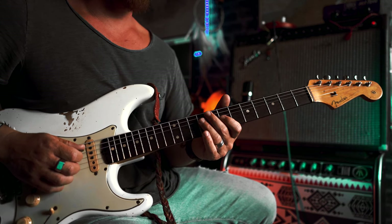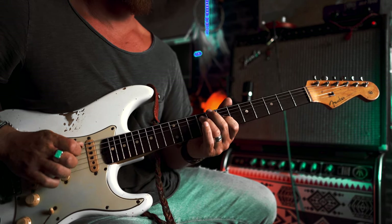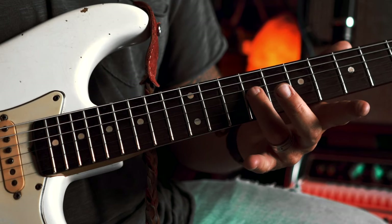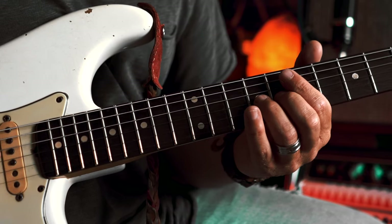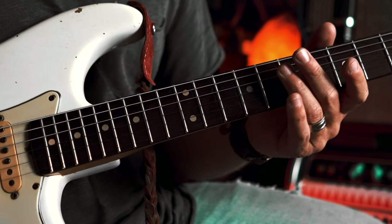Now here's where the thumb pack goes. So we want to slide now from the nine up to the 12 with a bend at the end. And then you want to accent the bend — hit the note again and bend one more time.